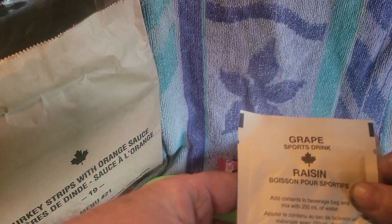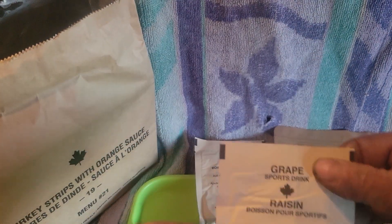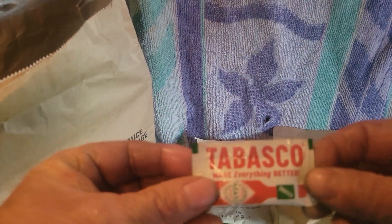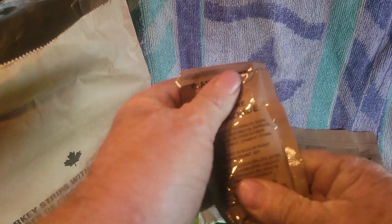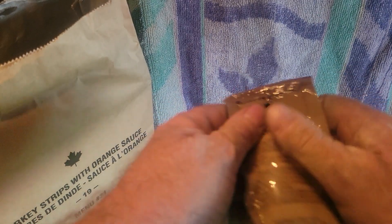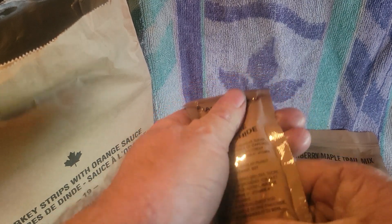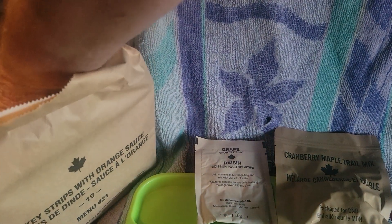We got cranberry maple trail mix, grape sports drink, two of them but we're only doing one, some Tabasco sauce - I like hot sauce. And here's our peanut butter - just going to get that all kneaded up. Nice peanut butter.